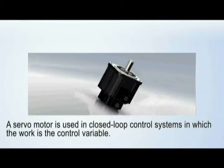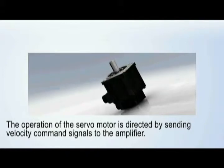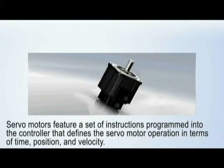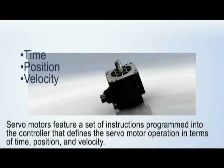A servo motor is used in closed-loop control systems in which the work is the control variable. The operation of the servo motor is directed by sending velocity command signals to the amplifier. Servo motors feature a set of instructions programmed into the controller that defines the servo motor operation in terms of time, position, and velocity.